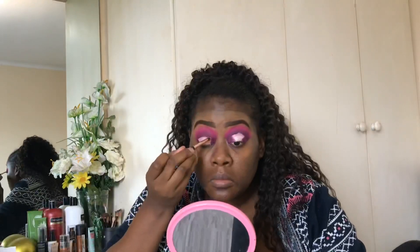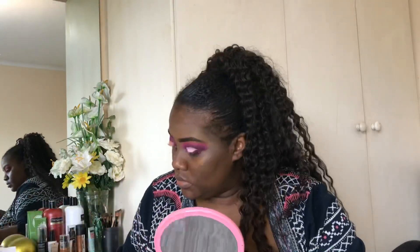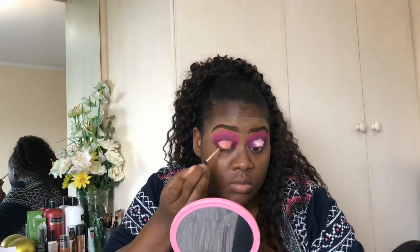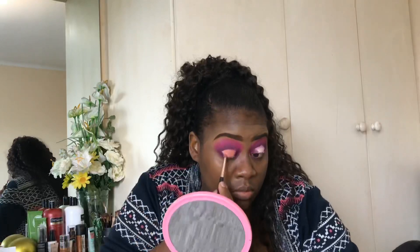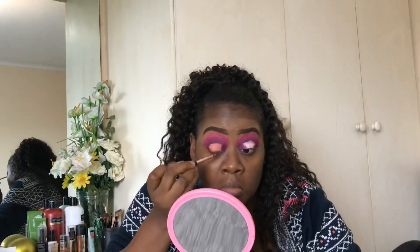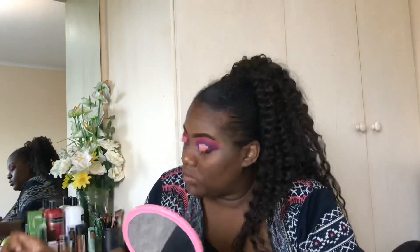The halo is going to be the main event, so we're going in with the peach color in the middle — I thought it would look cute. Just pack that all over the area where you cut the crease, and repeat it on the other side.